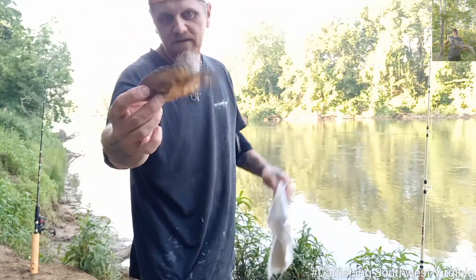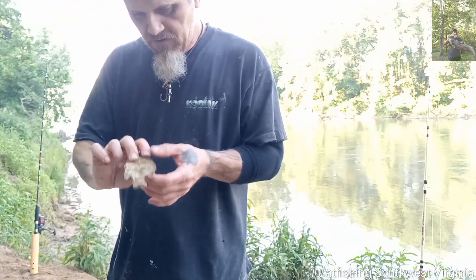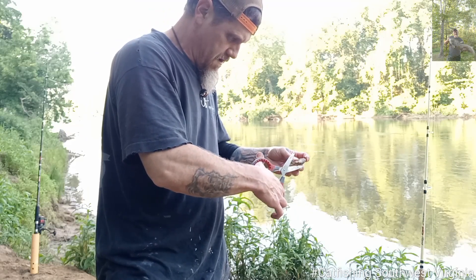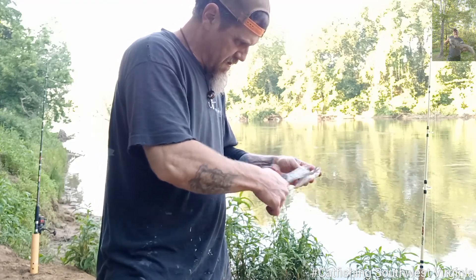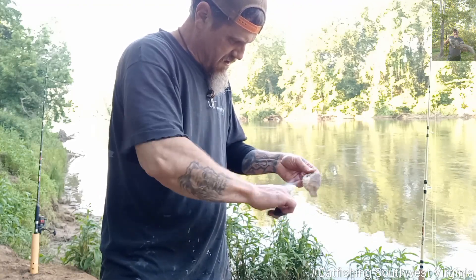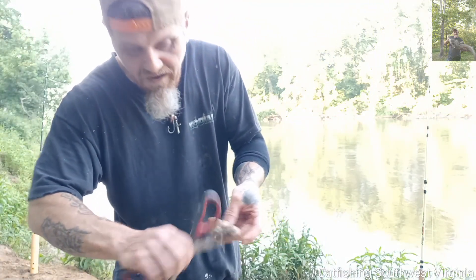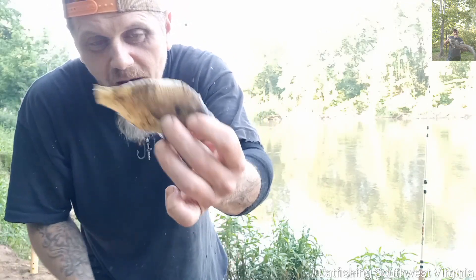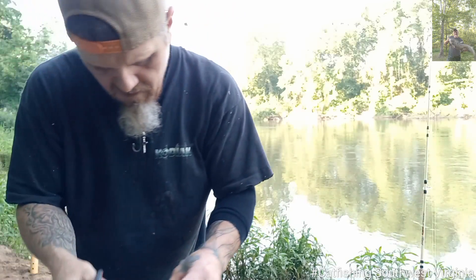Look what we got down there. And this thing ain't that old — it still smells good. We're going to trim this thing right on up. Let's put it on the rod we just reeled in. We found somebody's bait — a good fresh bluegill laying on the bank. I trimmed it up. I'm not going to be wasteful, y'all, because I don't got no more bluegill. So we're only going to do half a piece.